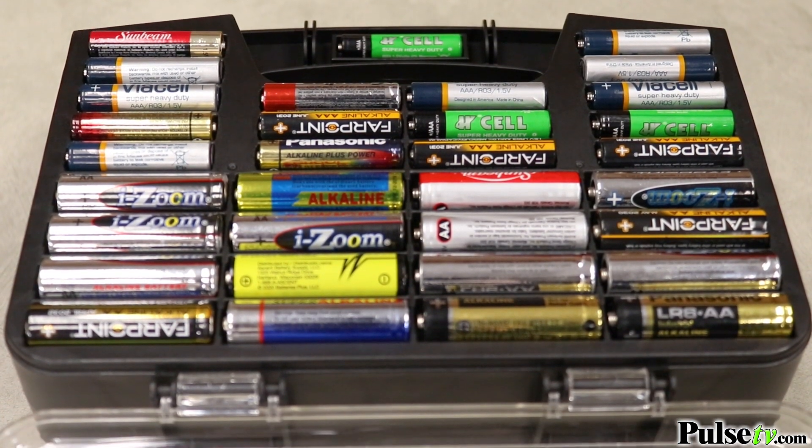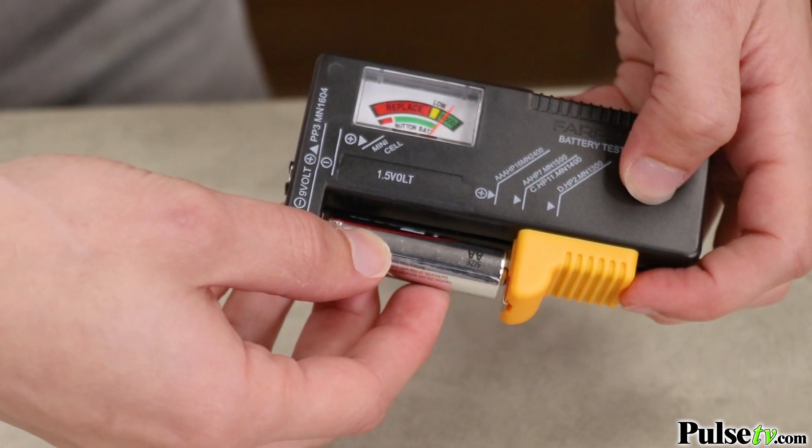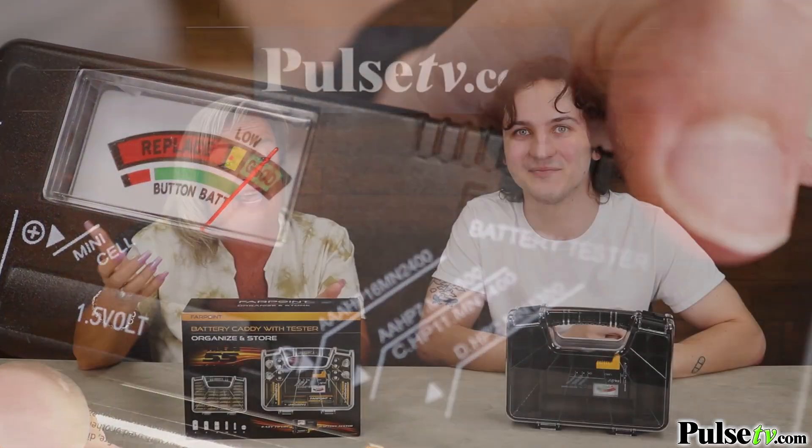This will hold 55 batteries total, and best of all, it comes with a battery tester. We've all had those days where we've grabbed a battery out of the drawer and it's been dead, so it's a great way to test the batteries to make sure they're working.